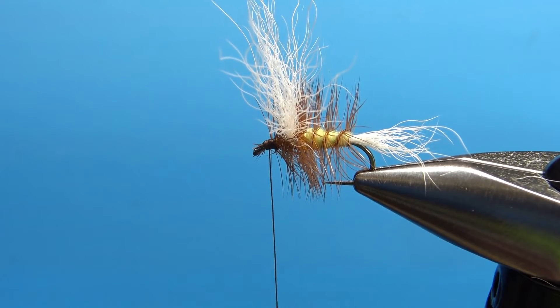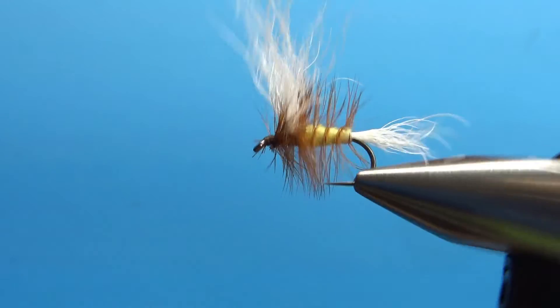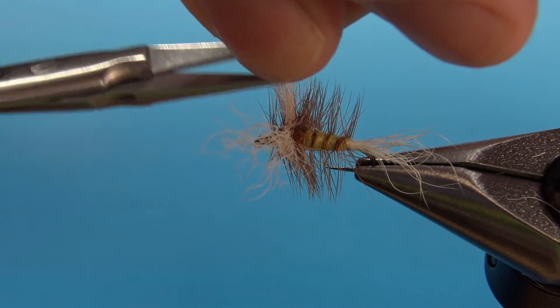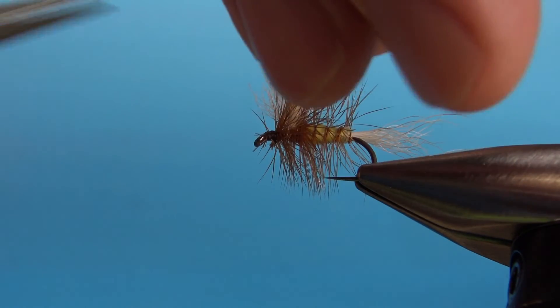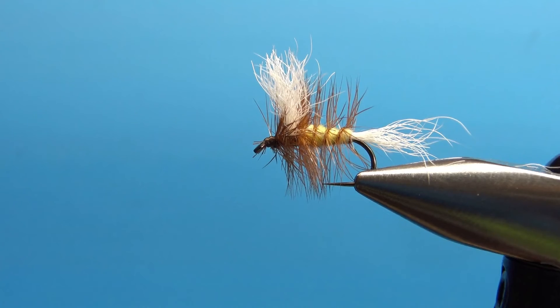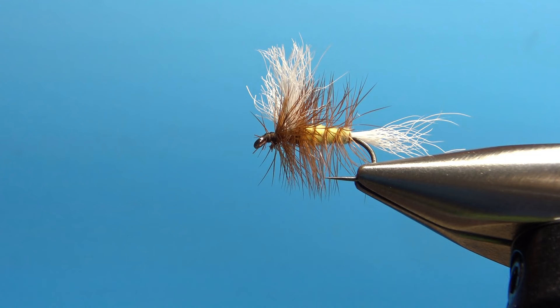We're going to trim this calf tail wing. Right now it's so long it's coming off the top of the screen. You'll want to trim it a little bit longer than the brown hackle, just to keep it visible, and it will look pretty good like that. There are my wings — still split and just a little bit longer than the hackle. And that's it — Cory's Calf Tail. Very buoyant, very easy to see, a pretty cool and pretty easy pattern to tie. Thanks for watching folks, I really appreciate it. We'll see you next time.